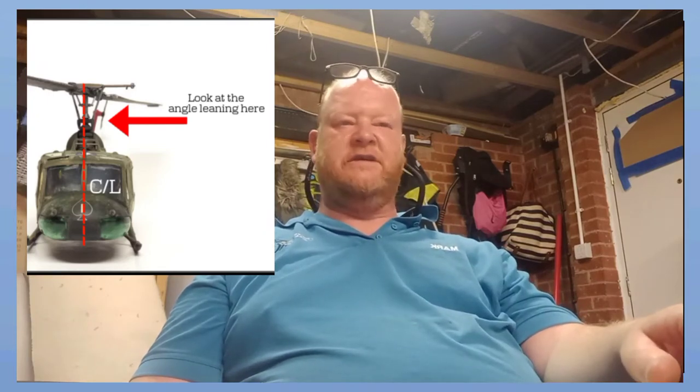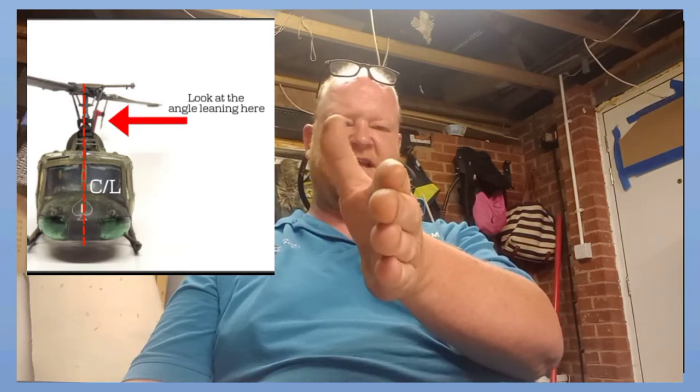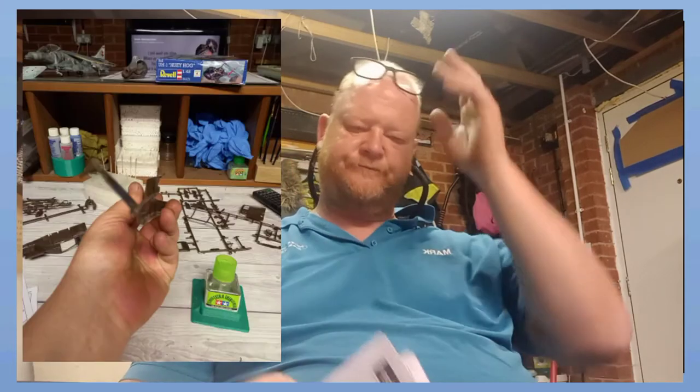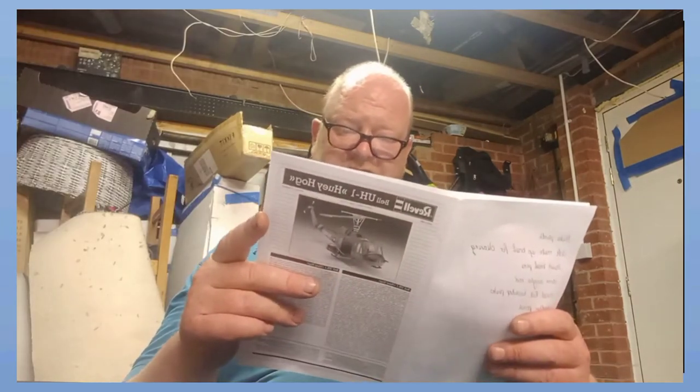I will put a still shot up because the tail rotor - the bird is sort of like - I'm going to get my camera - it's angled like that to one side. And I am not kidding, it's angled that way. I tried every old trick in the book and I couldn't straighten it up.